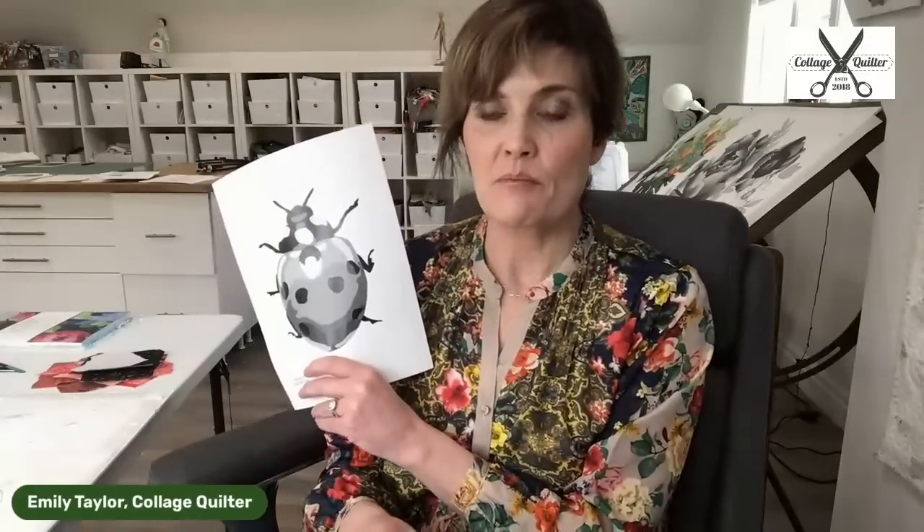Barbara just asked a great question — she said, do you have that background fabric available as yardage? We haven't thought about making it available as yardage right now; it's just available in the kits. We could potentially make it available as yardage — we have a lot of it — but it depends on an event I need this for. I think we have enough that we'll be able to make it available.